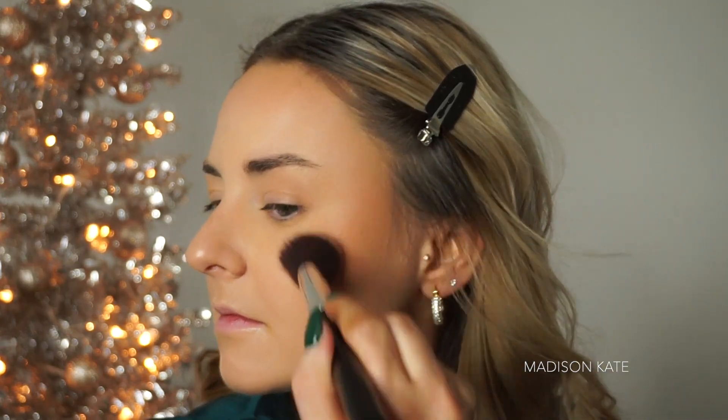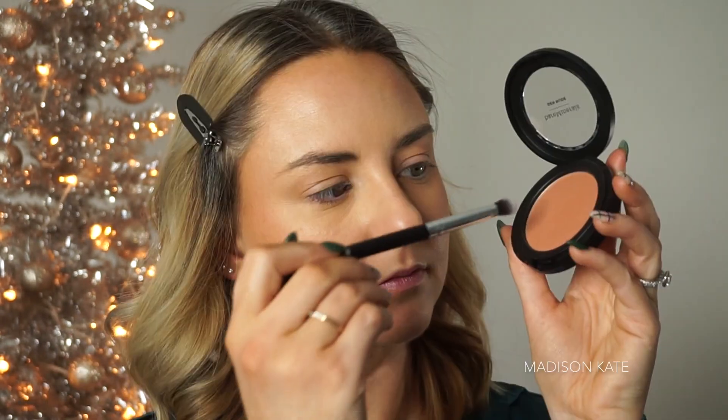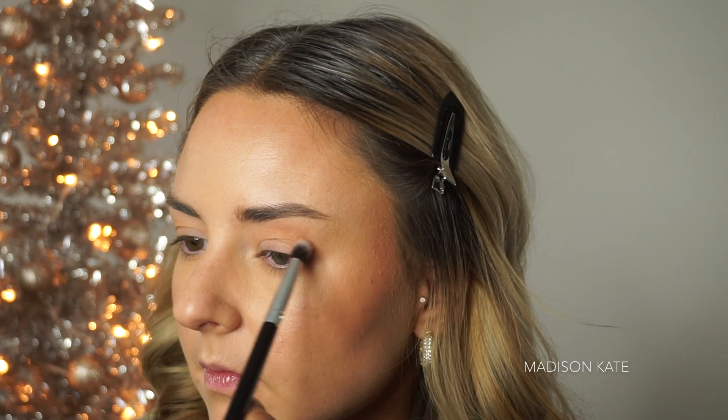I'm applying a warm tone blush to the high points of my cheeks and reapplying lip balm. Again, I'm using my cheek color in the crease of the eye for color consistency — I want the same warmth that I'm creating on my face to translate to all of my skin.